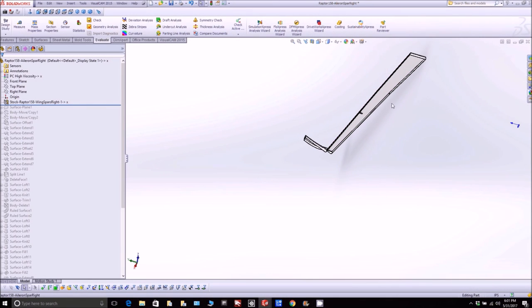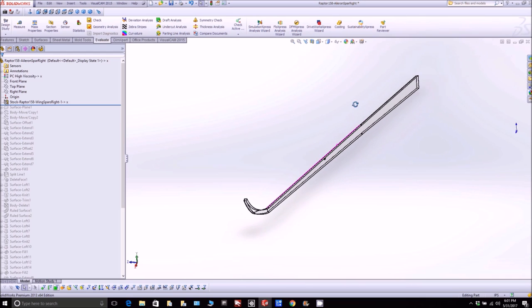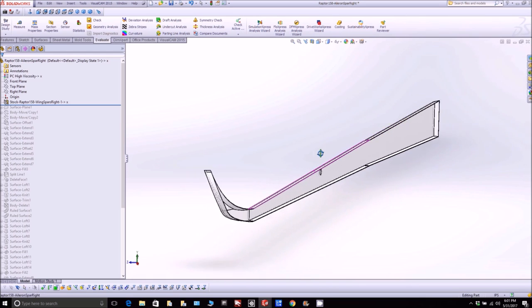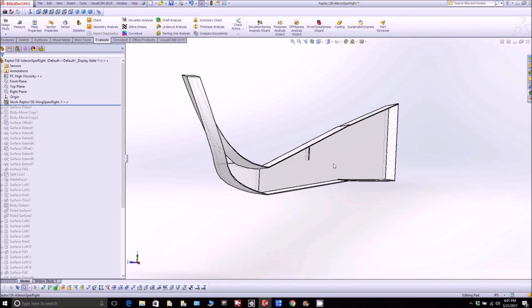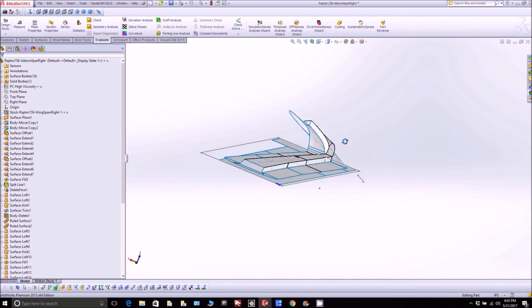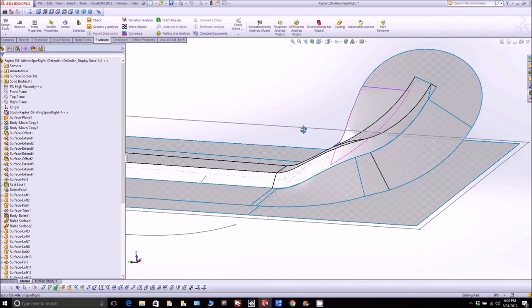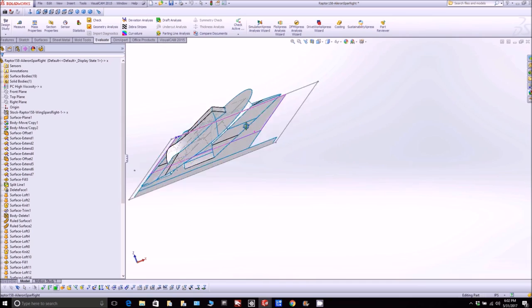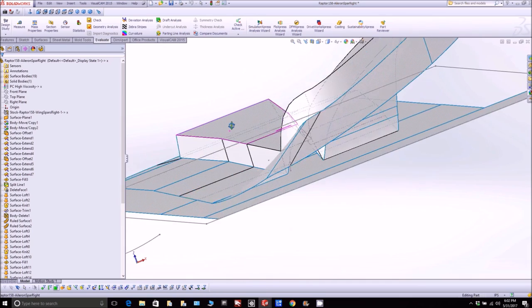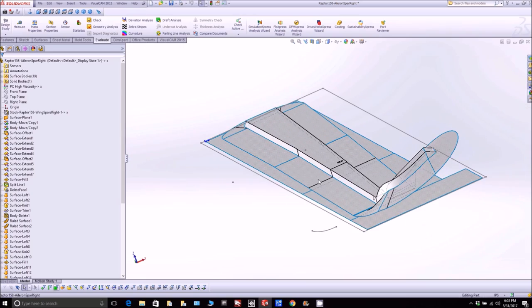I've also been working on getting the next plug ready — this is the aileron spar. It parallels the main spar, a little narrower and smaller, and it doesn't have the full length — it reaches up to the winglet and curves around the transition. Here's what it looks like with the flanges on. That one's pretty much ready; still got to create some of the toolpaths for it, but the guys can start creating the platform for it, possibly next week or the week after — we just want to get the other ones done first.